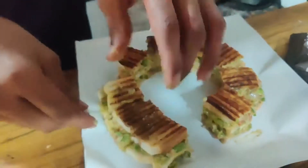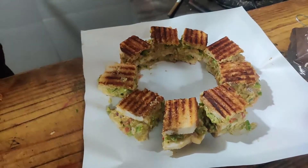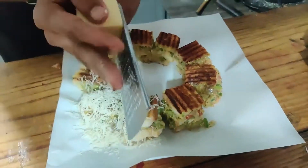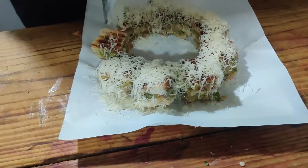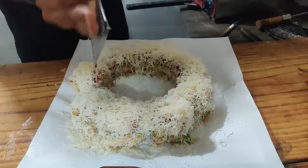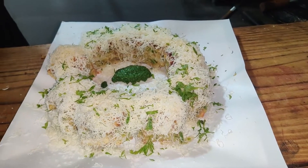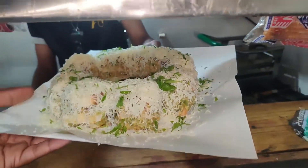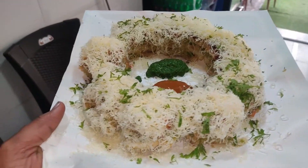My friends are doing a lot of work. I'm going to stay here. I'm so excited. I'm really excited. This sandwich is already ready. This is my Trouble Sandwich.